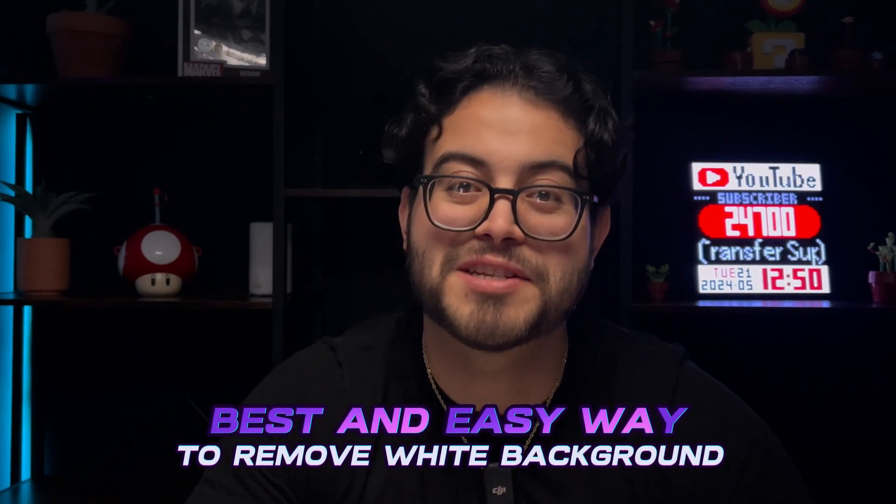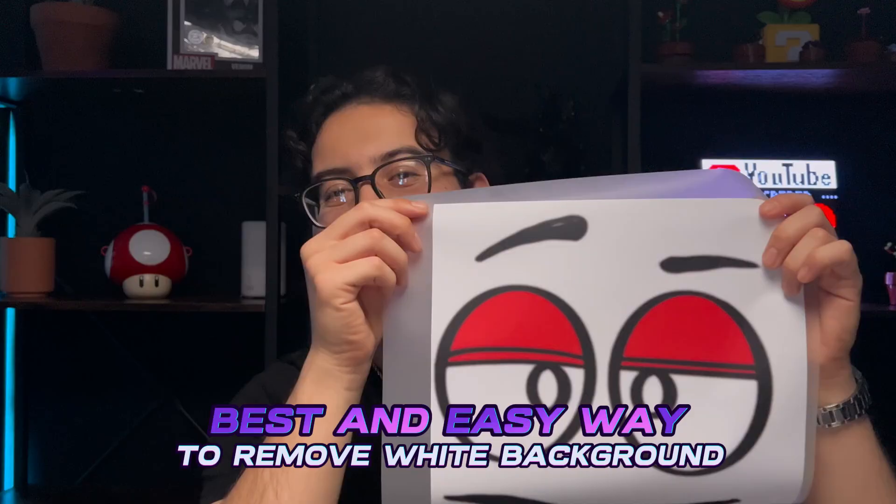What's up superstars? On today's video we're going to be covering the best and easiest way to remove a white background on your artwork. This includes fixing low quality artwork with pixelated edges. It's super easy so let's get started and be sure to bookmark this for future reference.